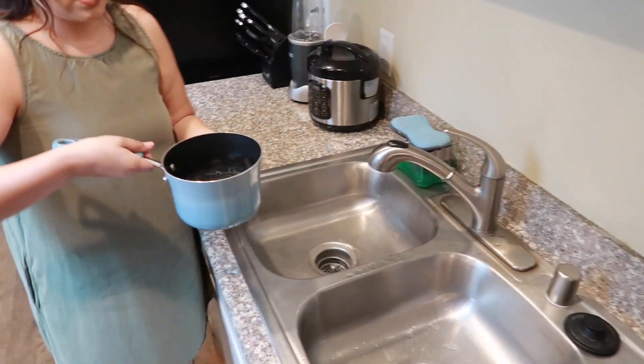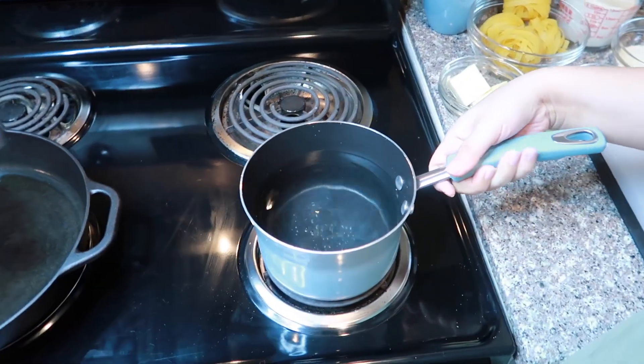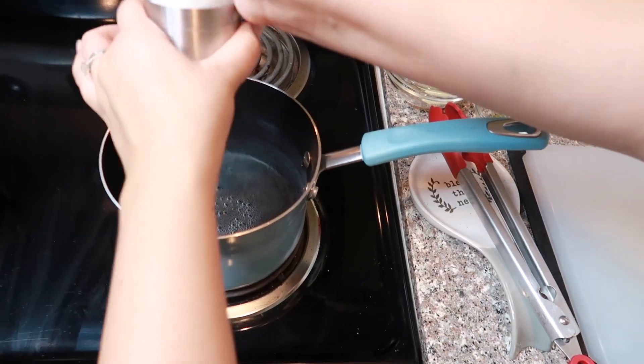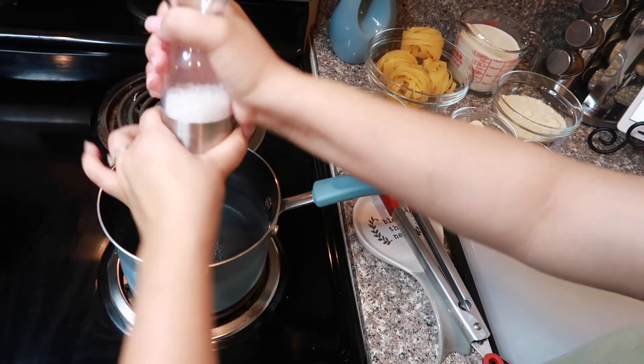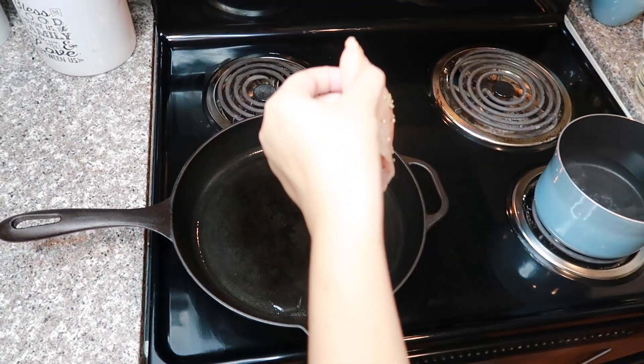Now we're going to add some hot water so we can start on our pasta, and then put this at medium heat. For this part I like to add a little bit of salt just to give it a little more flavor. Now I'm going to put the chicken down.